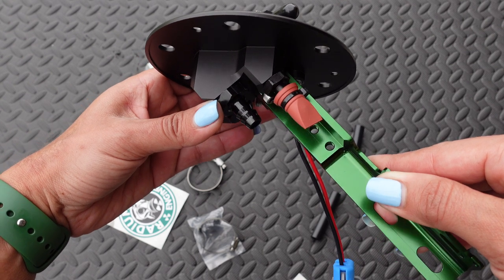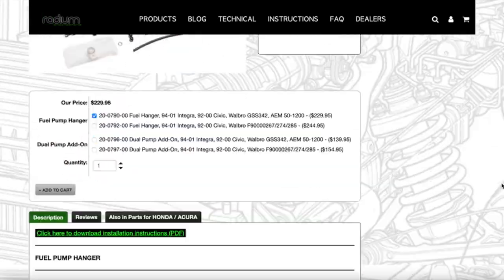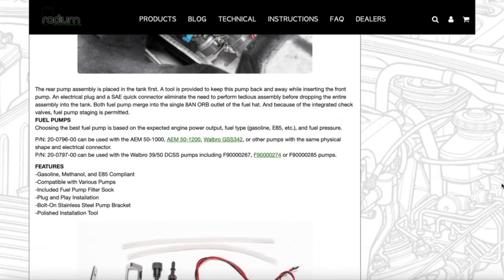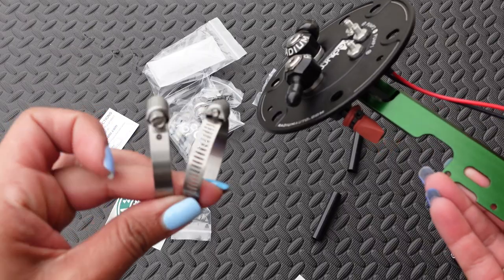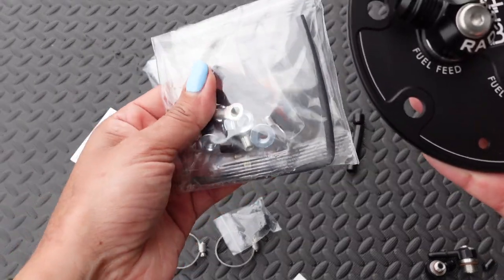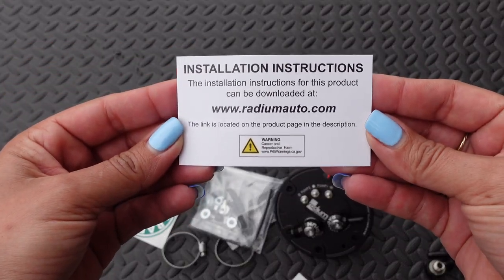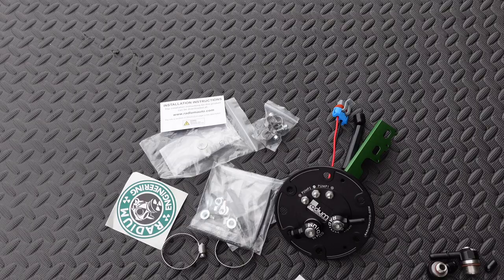This fuel pump hanger has an add-on feature where you can run two fuel pumps. Sean is only running one fuel pump, but if you check the fuel pump hanger page on Radium's website it will explain everything about the add-on for the second pump. The hanger includes all of the necessary hardware to install, and it also includes brand new 10 millimeter nuts. Radium is so good when it comes to installation instructions — check their website for the complete instructions, which also cover the dual pump add-on.